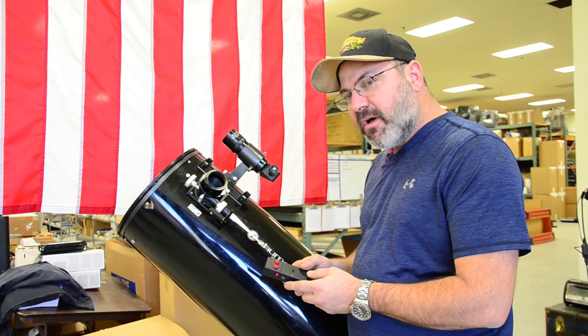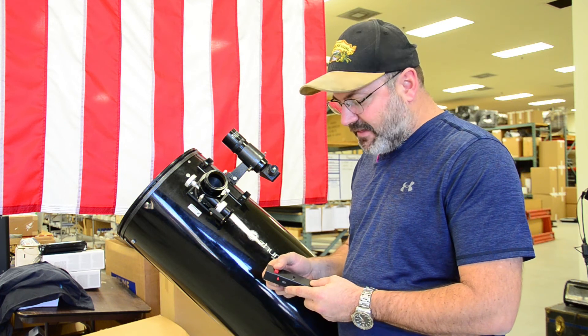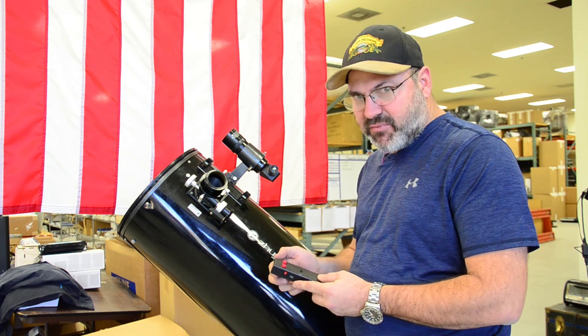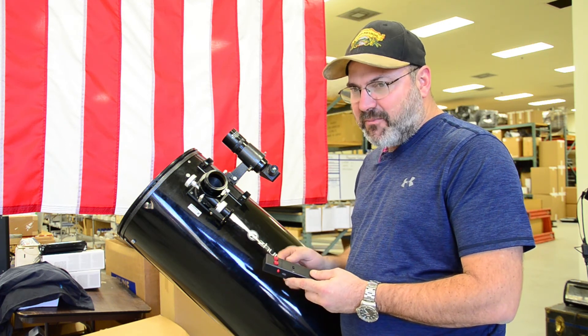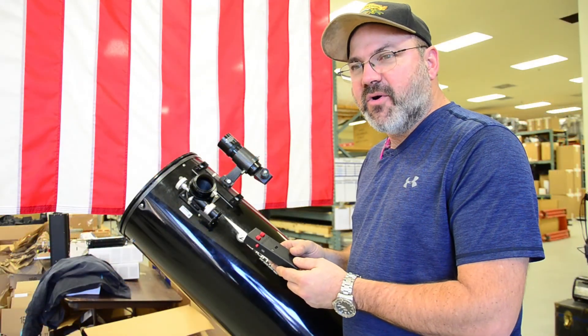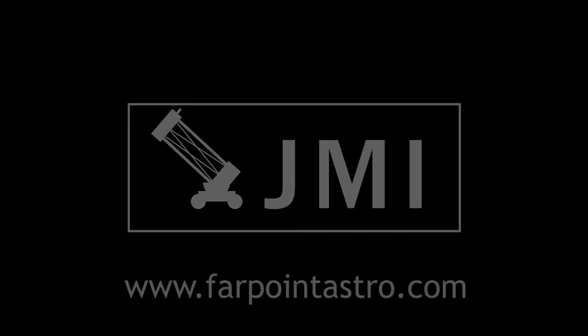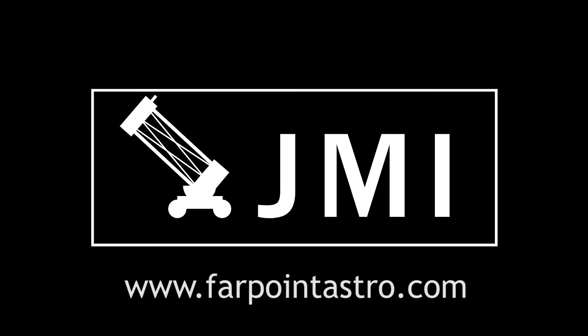The hand control also has an auto-off feature with a timer that counts for 2 hours after the last button press. If you haven't pressed it within that time span, it'll power the unit down to save power. And that's an overview of the new Motofocus Plus features.